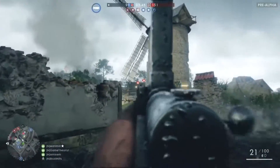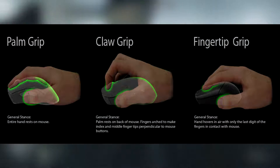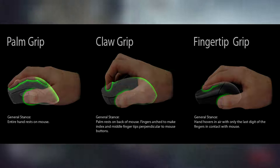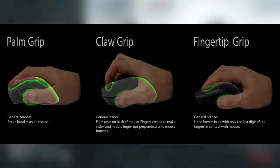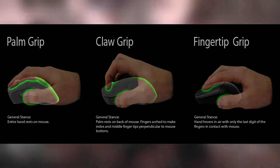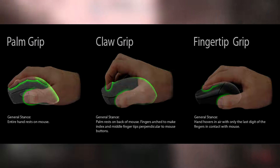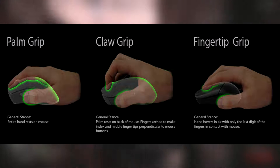There are three different grips when it comes to gaming mice. There's palm grip, where your whole hand sits over the mouse — these are usually bigger mice. MMO gamers usually use these, though why it happens to be MMO gamers I don't quite know, it just seems to be that way. Then there's claw grip, which is basically your palm on the mouse with your two main fingers arched. This is sort of the middle ground — medium sized mice, no real genre with this one. It just seems to be whatever is comfortable for you.